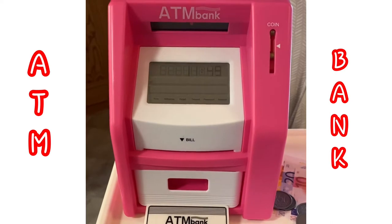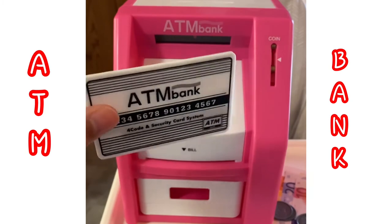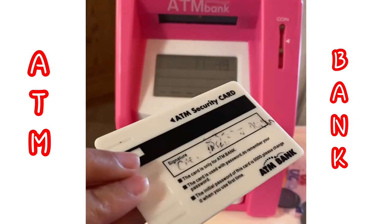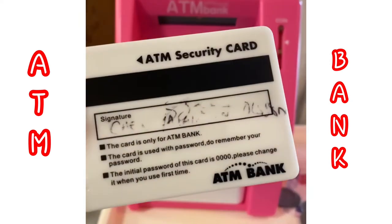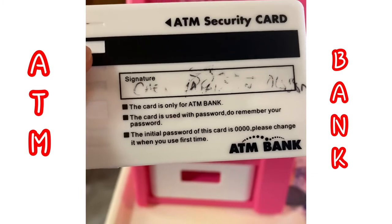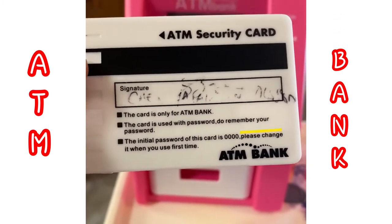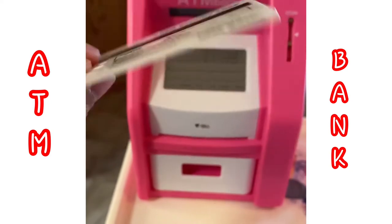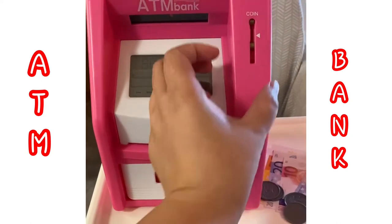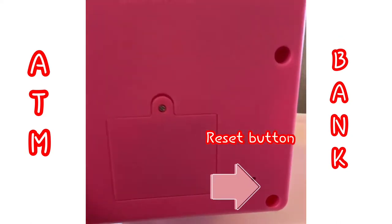The inclusion of this ATM bank is just this ATM card. I'm not sure if this is a credit or debit card — let's say it's a debit card. You can read it here. The initial password is four-zero and you can always change or reset your password.